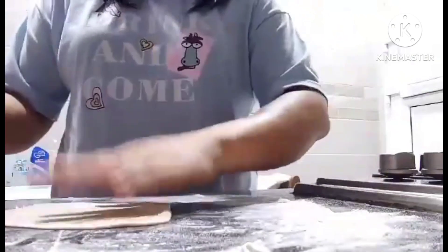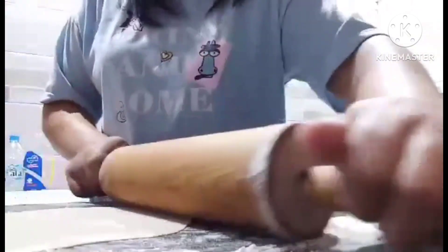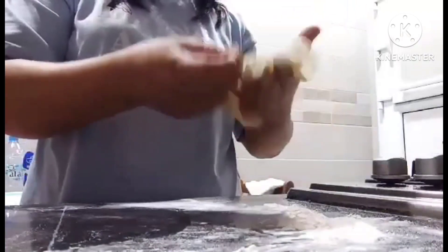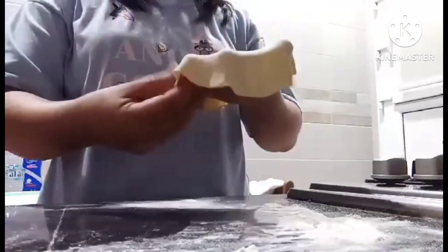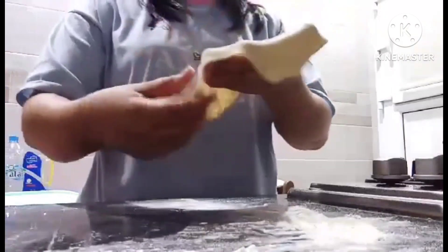You need to roll it thin, very thin. I'll press it even thinner — there, it's almost tearing. It's thin now, almost tearing. Okay, we'll put it on the kawali (pan) now.